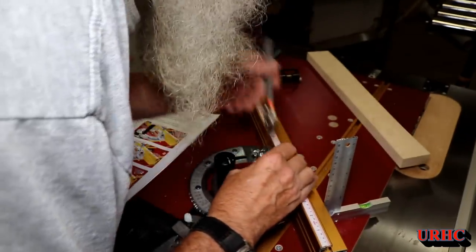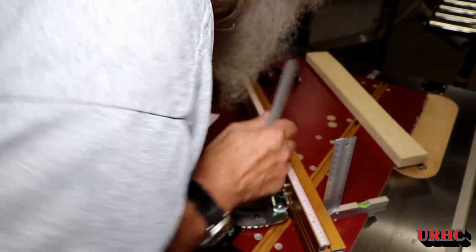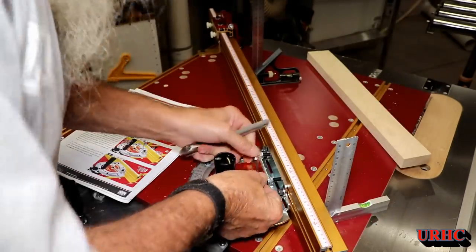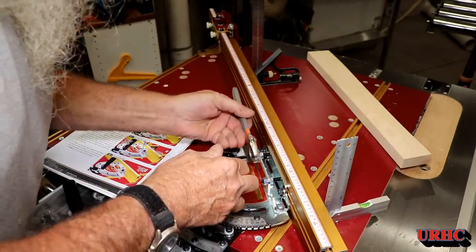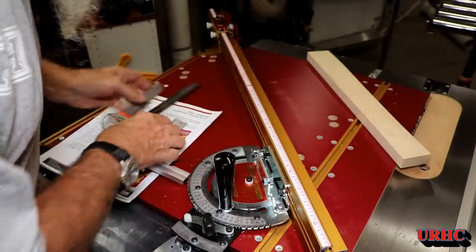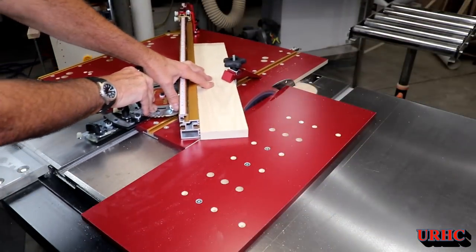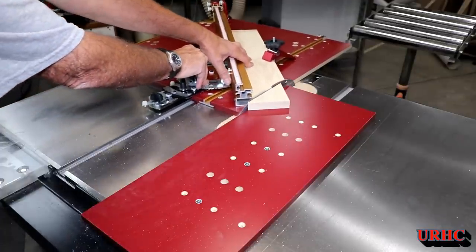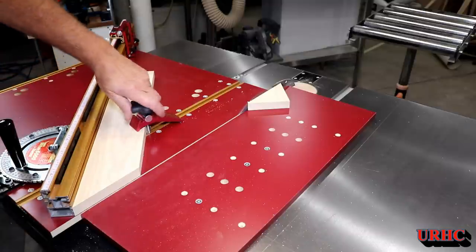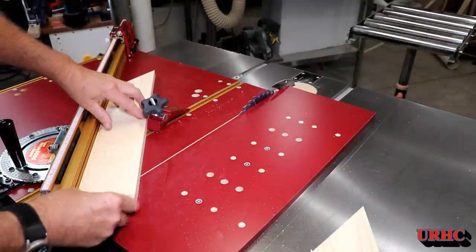That was really easy to get everything right on — just loosening a couple nuts and tightening ones on the other side. Pretty much once you adjust one side the other side follows. I got my first piece cut, clamped in there, and doing a cut — it did a nice clean cut. Not moving at all. That clamp is really nice, especially when you do miters to keep it from shifting.